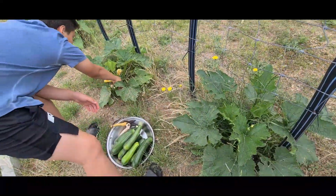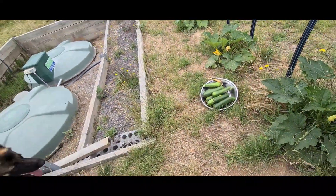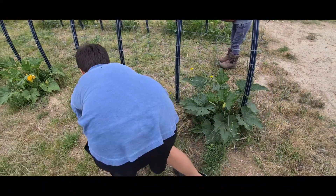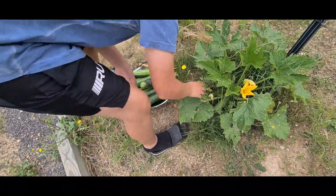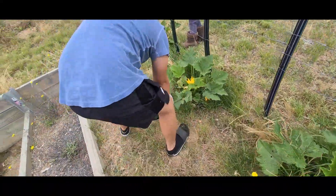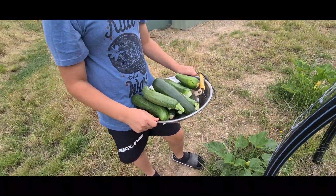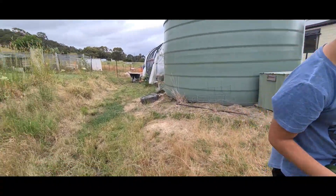There's a couple of big ones, and this one too. I found one. We found another one. There's a plant here - only the big one. Look at this plant one. That's it, I think. Show it here, Mushi - this is the final result. Took about two minutes. Alright, let's go have a look at the cucumbers.